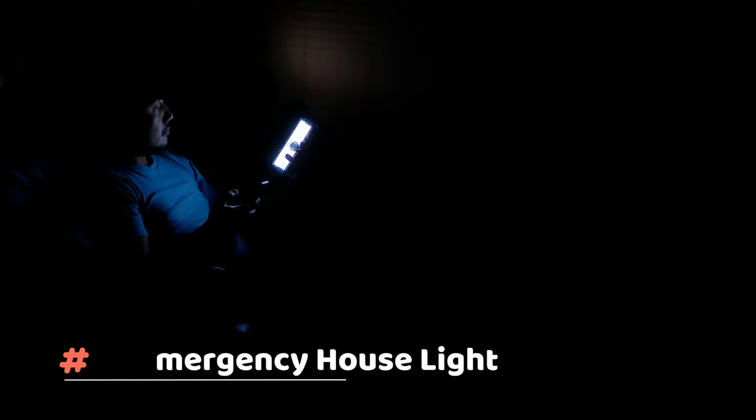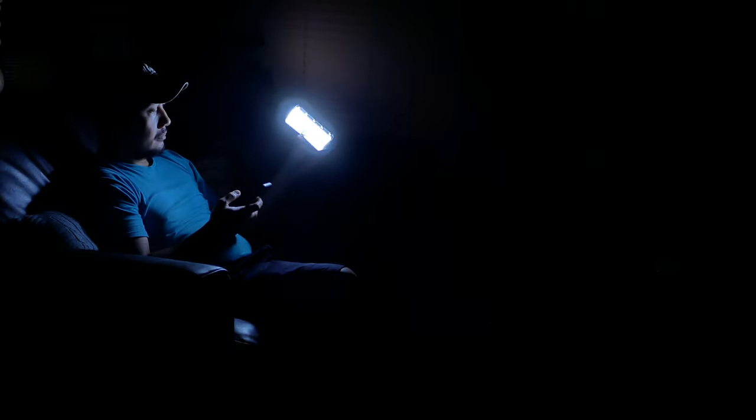Sixth use: power out of the house. You can use this instead of battery-powered lanterns or flashlights. A full charge can last up to 4 hours of continuous light on the fourth mode.